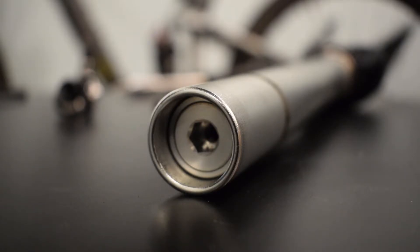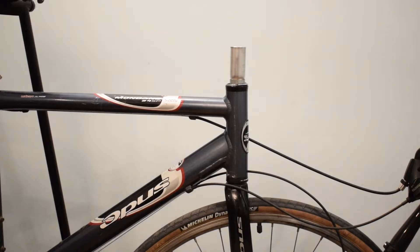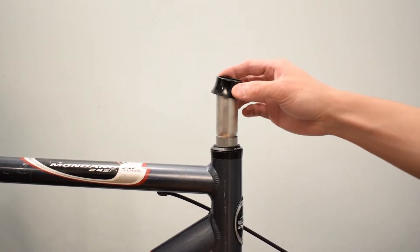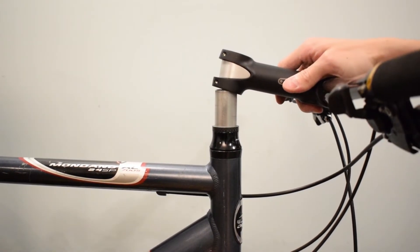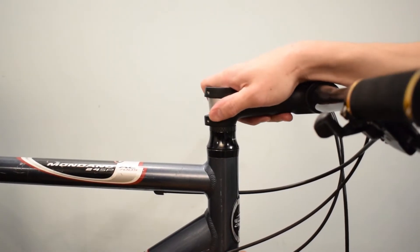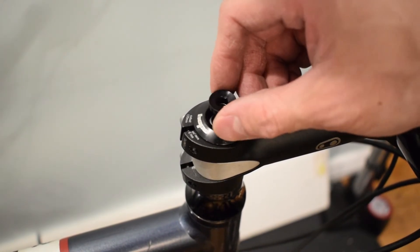And finally, put back everything and install the headset cap. Remember to put in the correct amount of preload on the headset bearings.